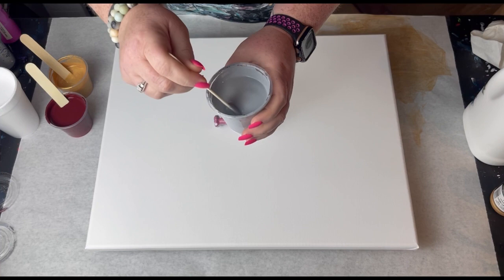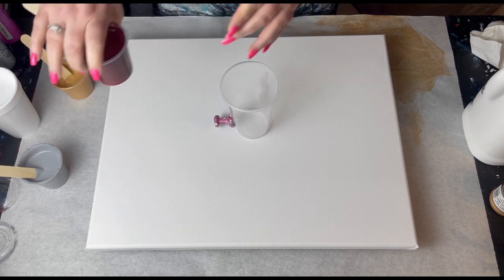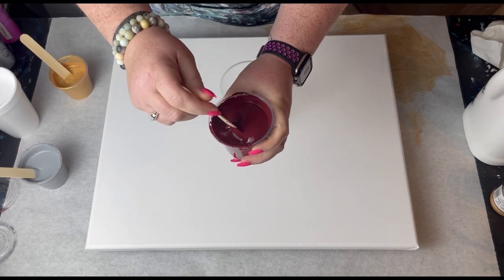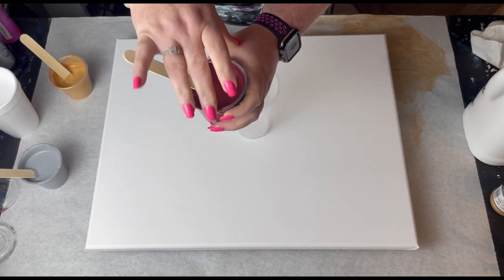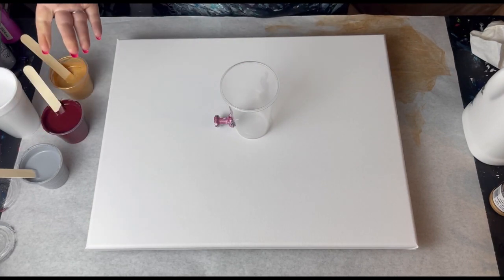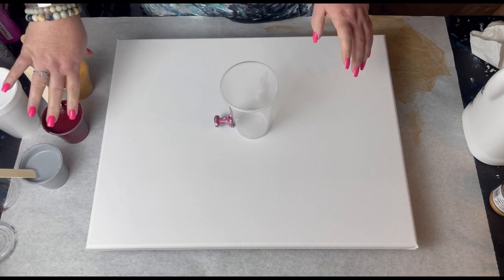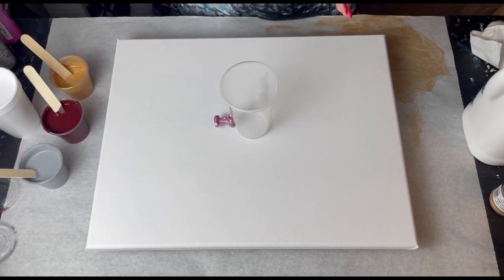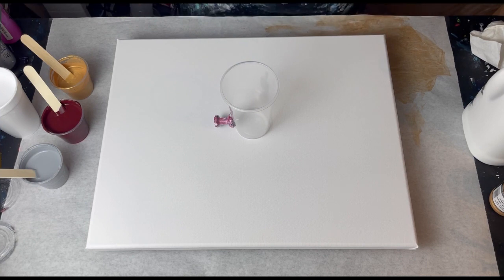I mixed a gray color using just black and white, getting it to the gray I wanted for this pour. I also made a custom color — burgundy. I'm looking forward to how that works; it should give a nice contrast. My challenge will be not putting too much colored paint in, because that's key. If you watched Jeremy's video, he barely just drizzled color and you'd think that wouldn't work, but it turned out beautiful.